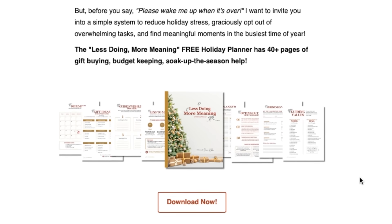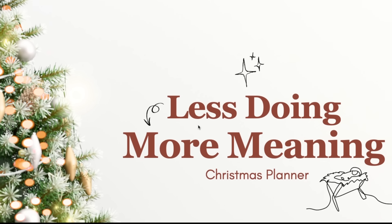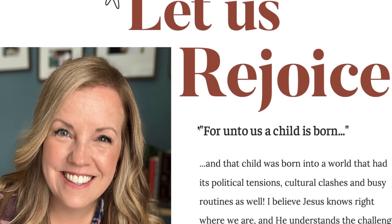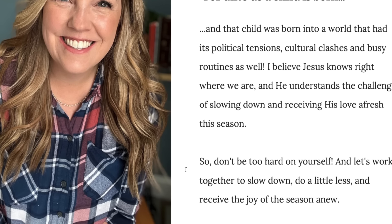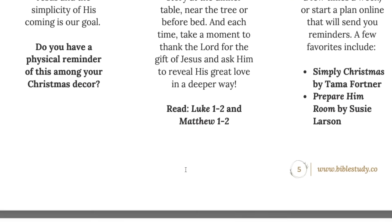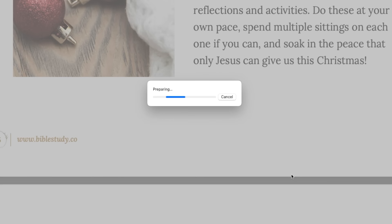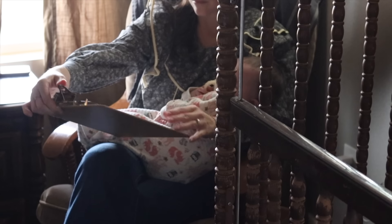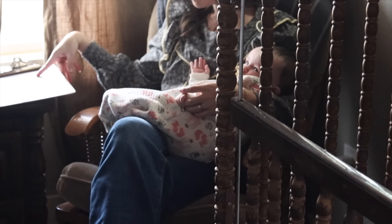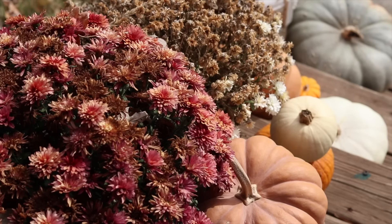I want to tell you about one of the holiday planners I absolutely love to use — it's from Diana's channel. I shared this on my channel last year, but she does a holiday planner that's very Christian-based called Less Doing, More Meaning. This is not sponsored in any way — I just think it's such a great reminder. She's got great readings in here and she's even added a little devotional section this year. I usually read through those pages and then print out the actual planning pages I want to use. Diana's planner is completely free, so I'll leave the link in the description box below.